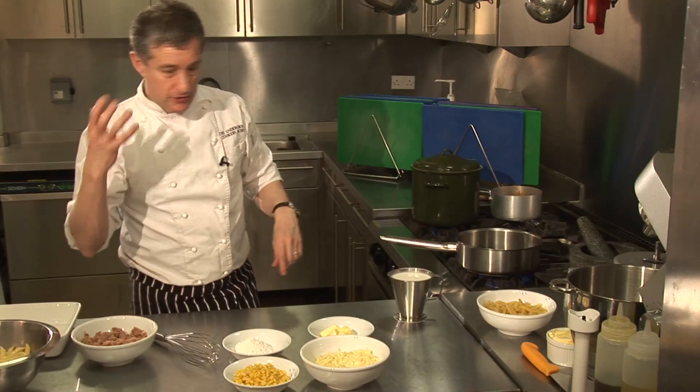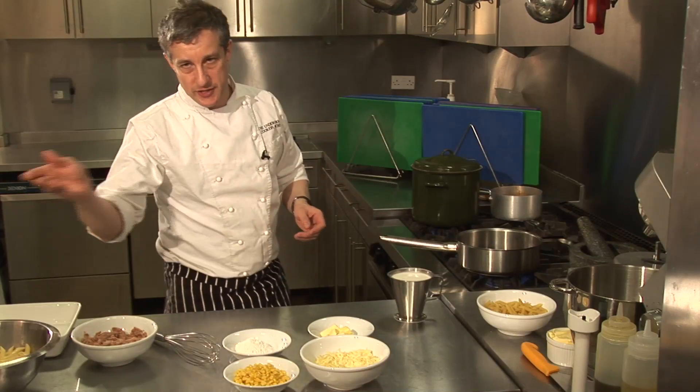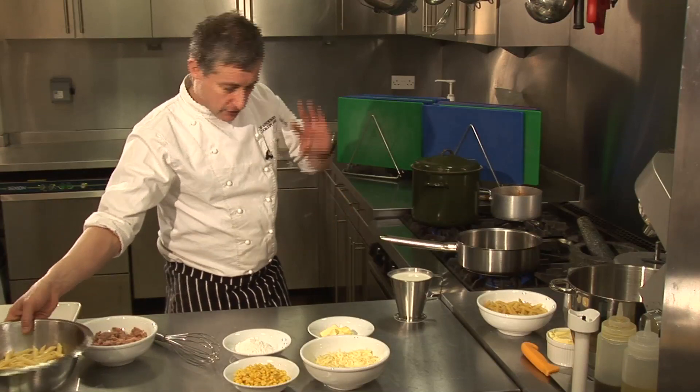Blanch that in boiling water, and as soon as it's cooked, take it out of the pan. And if you've cooked too much the night before, straight into another pan, add a little bit of olive oil — done.